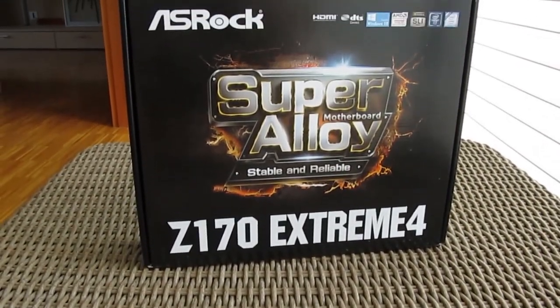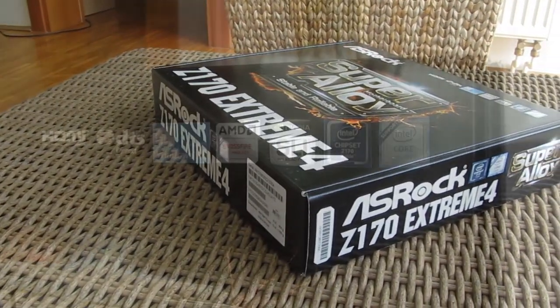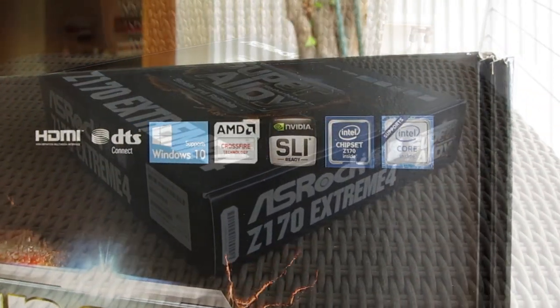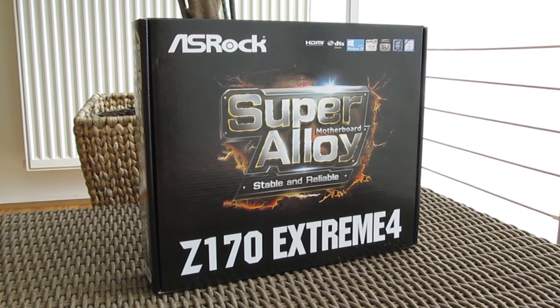Hi guys and welcome back again to the TechTic YouTube channel. We're continuing on our coverage of the recently released Intel Skylake CPU platform with another model of motherboard that supports it, the Asterix Z170 Xtreme 4.